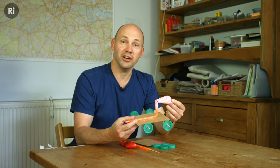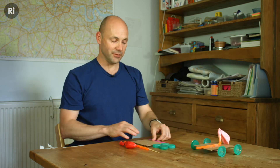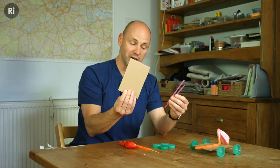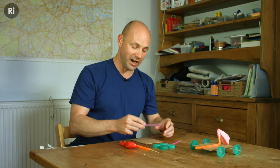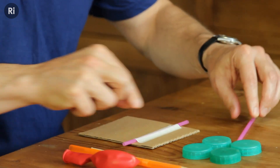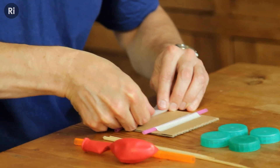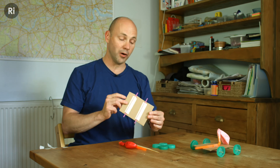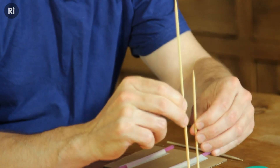This is your basic model balloon car and it's really easy to make. I've got everything I need in front of me — two straws which are going to be my axles, and this piece of cardboard that I've cut is going to be my base. The first thing I do is sellotape my axles to the base of my vehicle, so I tape that one on there with another bit of tape.